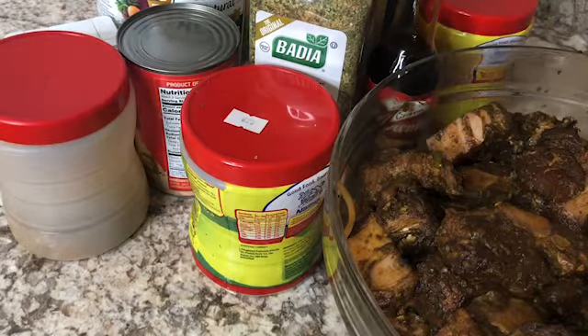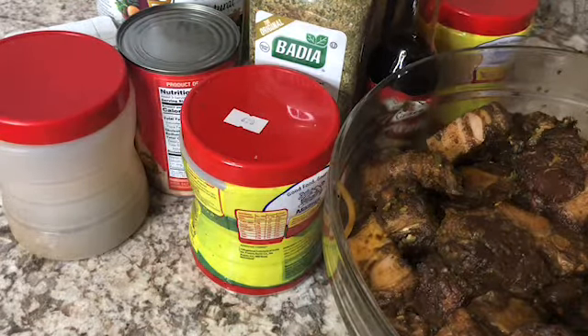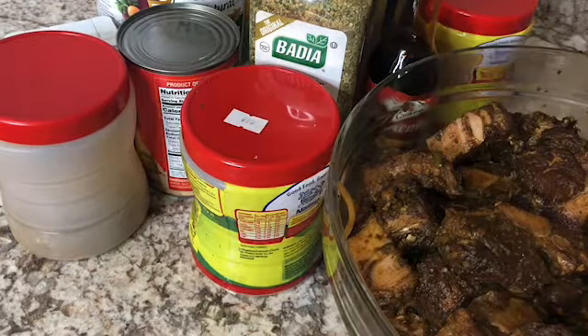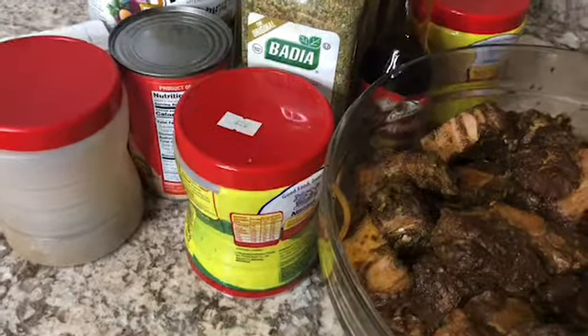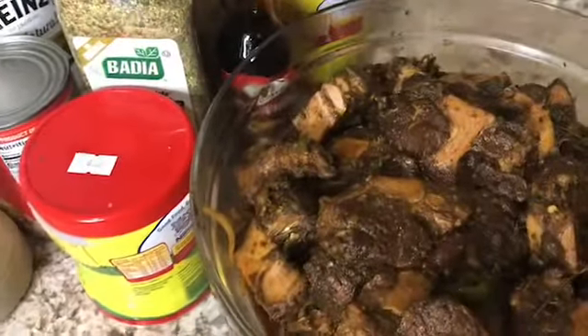Hi guys, welcome back to another episode of In the Kitchen with your girl Fluffy K. Today I have a new video for you guys. I am going to be making oxtail — yes guys, the Jamaican oxtail.